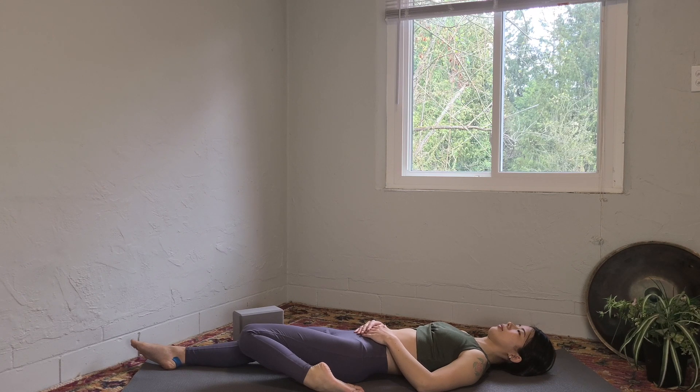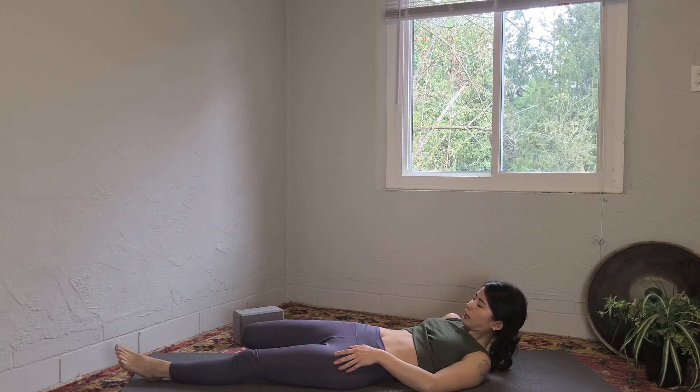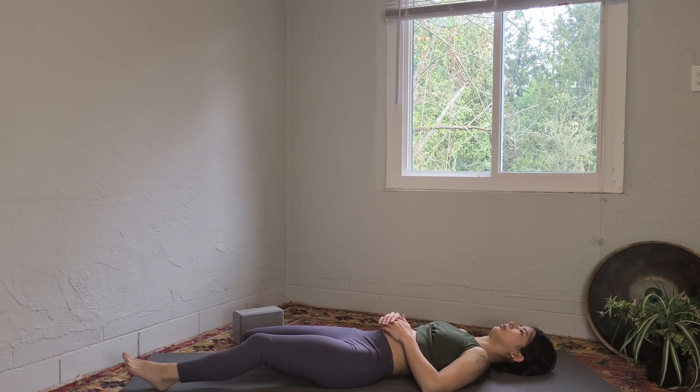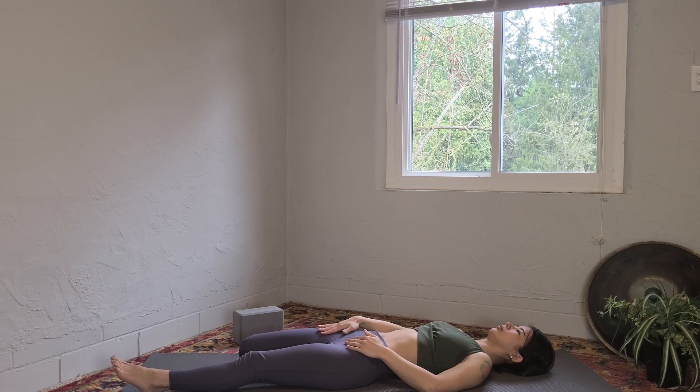Mindfully release your left leg and switch sides. You can come up and switch, or stay lying down. There are many variations — if you have any knee pain, you don't have to go all the way down at all; just feel the stretch in the right thigh. Great work — slowly release your right leg.